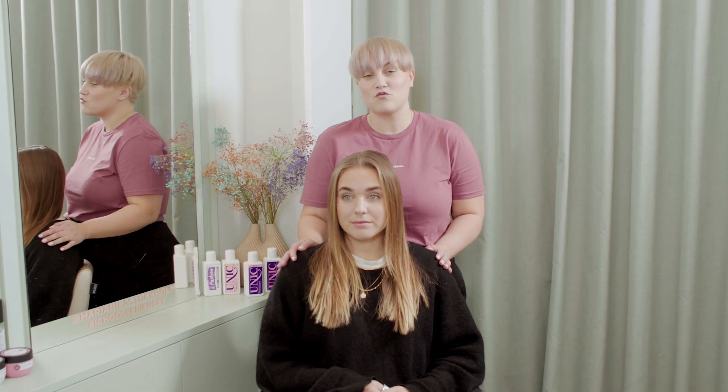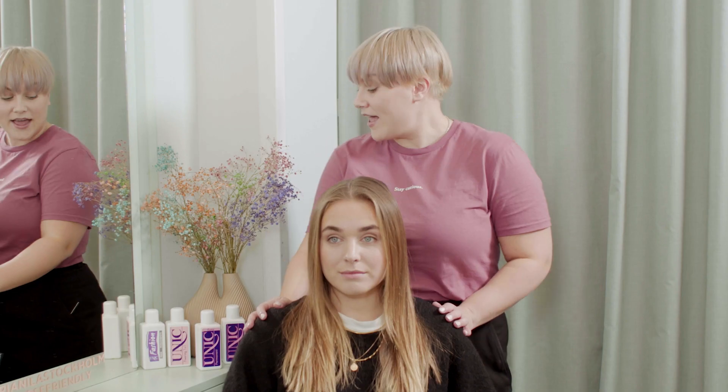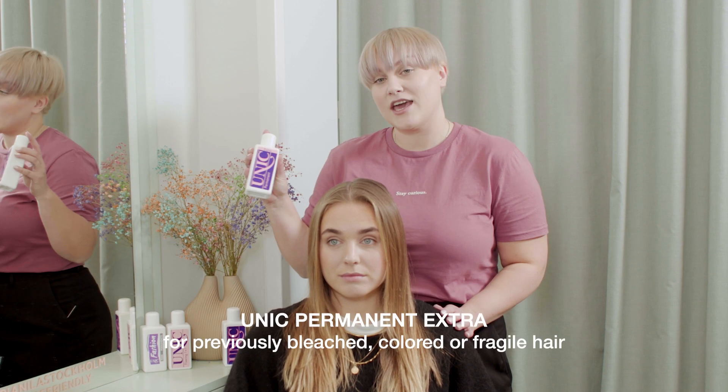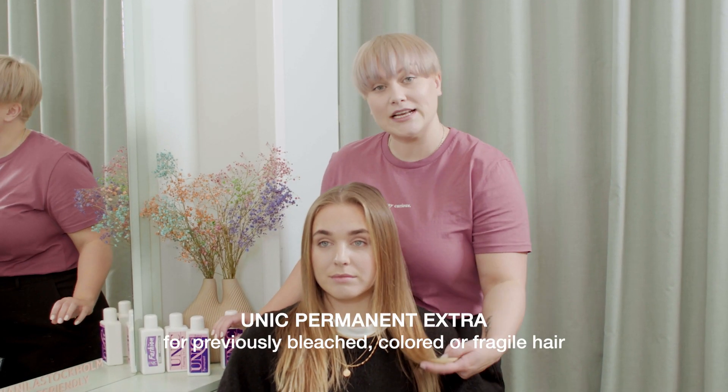Hey guys and welcome back. Today I have my model Ronja with me and we will show you a very special technique that I normally use in the salon for all my long-haired clients for a soft but quick way to do a perm. We will be using the unique extra permanent solution for Ronja's hair because her ends are pre-lightened a little bit and we want to be careful with those.